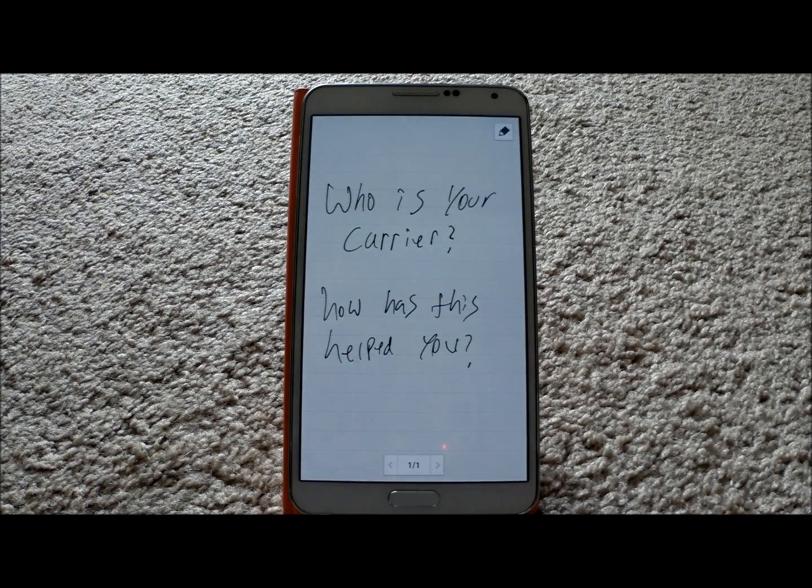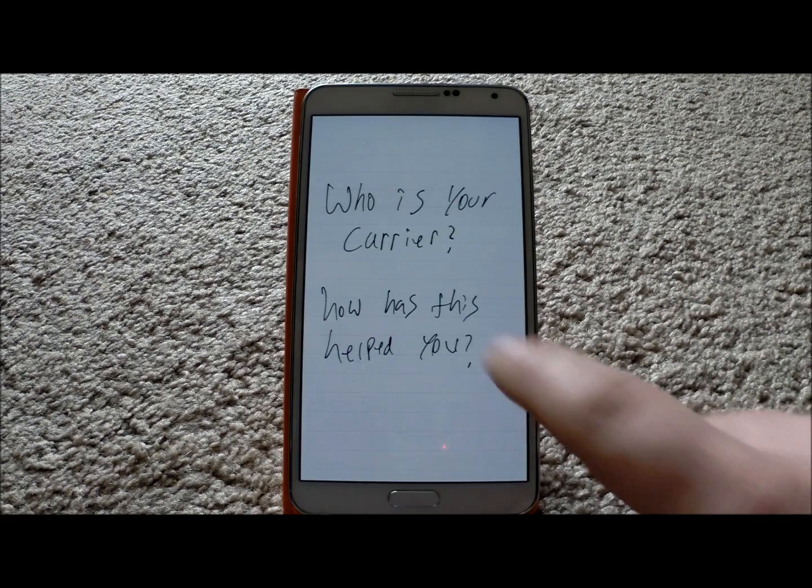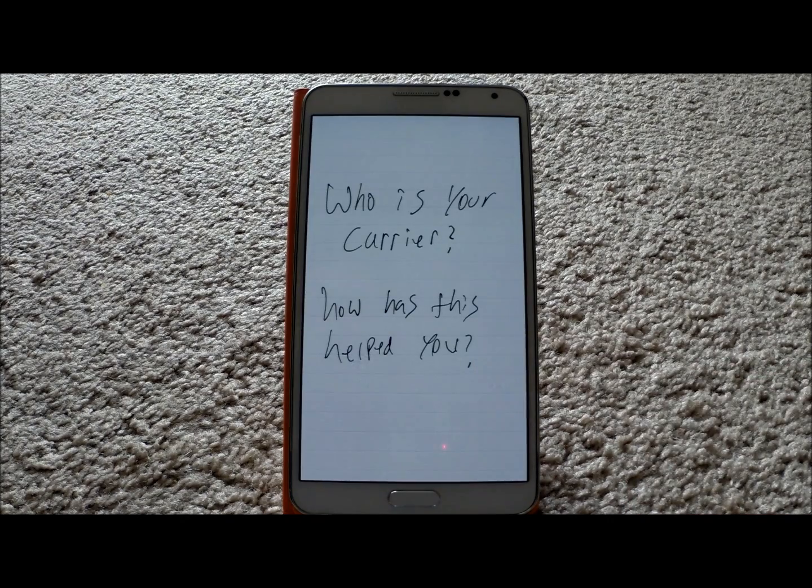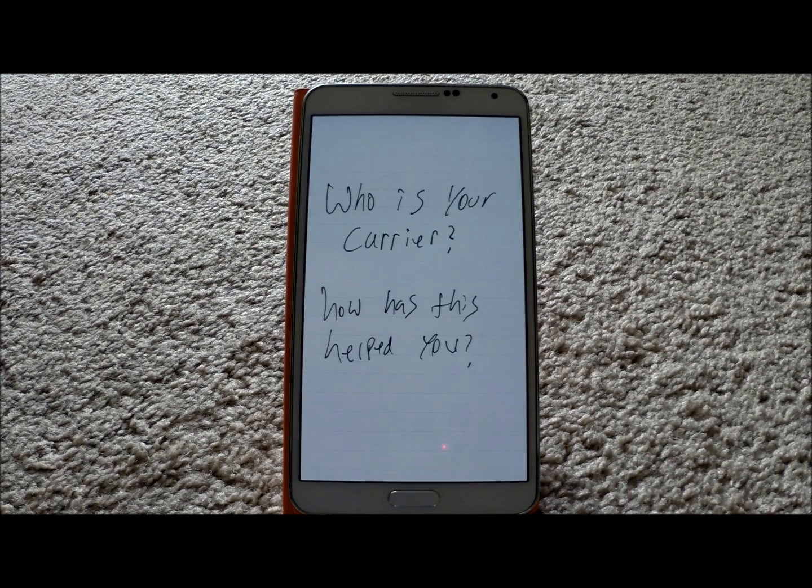Number one, I want you guys to answer me these two questions. Number one, who is your carrier? And then number two, how has this video helped you? The reason why I ask these two questions is number one, to see if I'd be able to get specific carrier devices to help you guys out a little bit more. Number two, how has this helped you — are you about to buy one of the Samsung Galaxy devices, or did you just buy a Samsung Galaxy device and you're learning the device? So please let me know, just write the comments at the very bottom. Please hit like and subscribe. Thanks for the support and I'm going to do all I can to help you guys out.